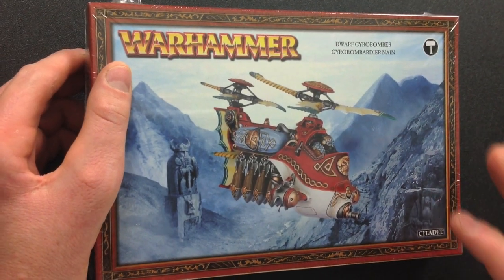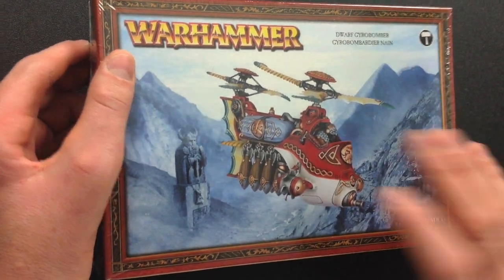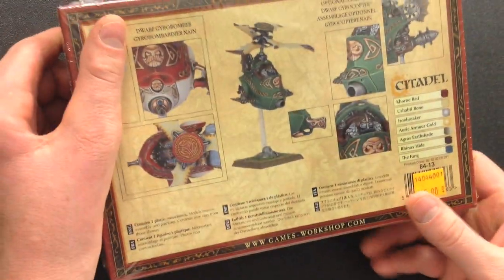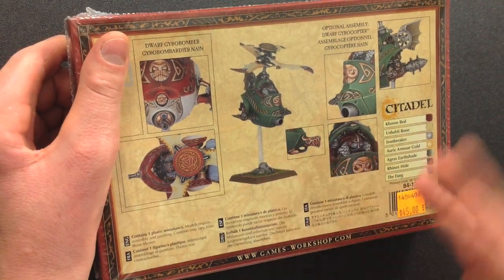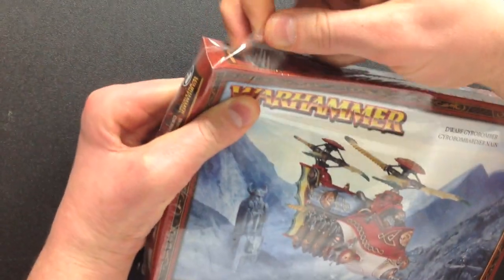Without any further ado, let's crack this puppy open and see what's inside. Here we are with the Warhammer Dwarf Gyrocopter slash Gyro Bomber kit. When we turn it over, you can see it also makes the Gyrocopter — it is a kit for both, which is pretty common now with plastic kits. They're usually dual-purpose. So we're going to tear into this plastic and see what's inside.